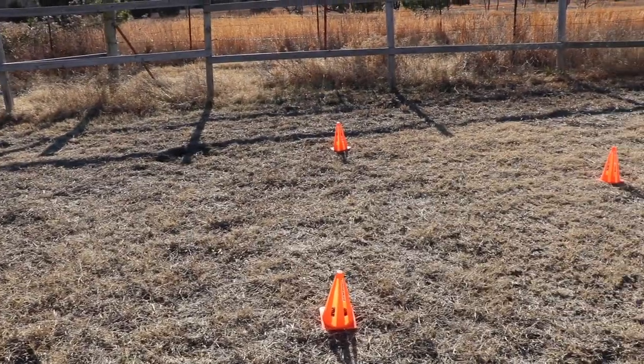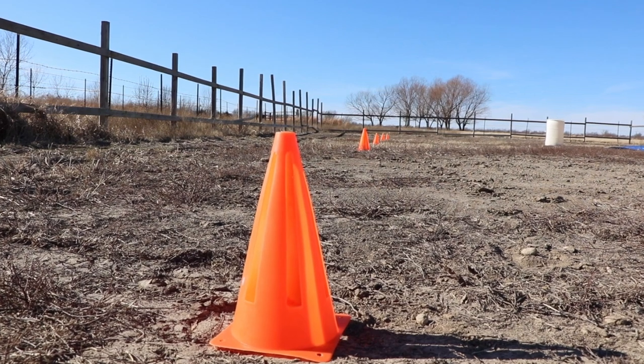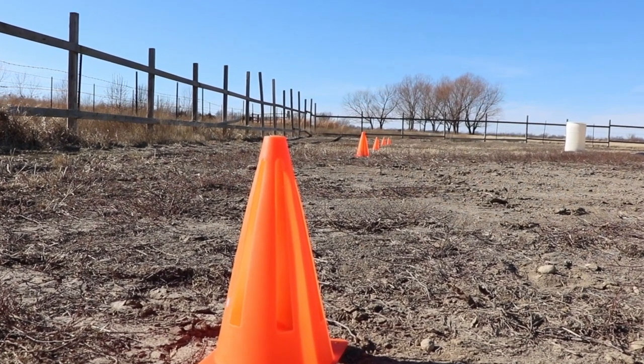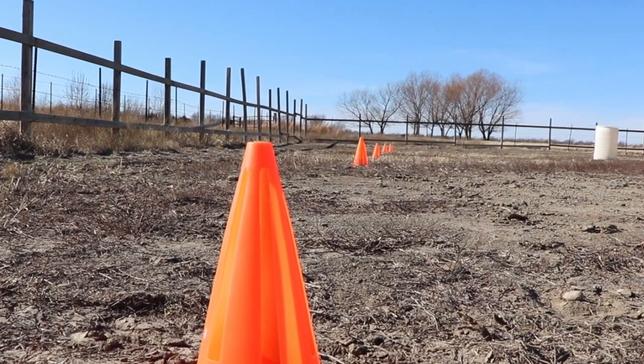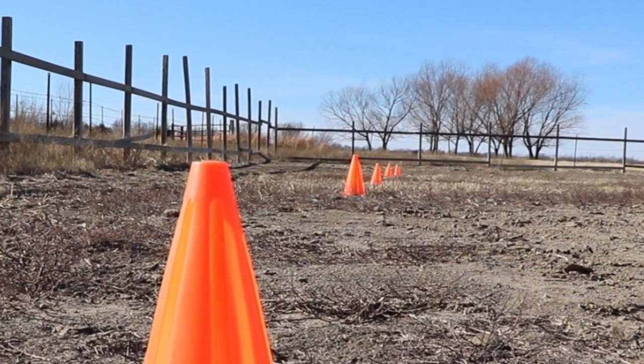Then I have this cone pattern to practice backing the horse and doing a turn on the forehand or haunches — we'll practice this maneuver later in the video. Then I just have some cones set up for bending through them, and I'm gonna work on getting the horse to trot next to me and lead well, not running ahead of me or dragging behind.